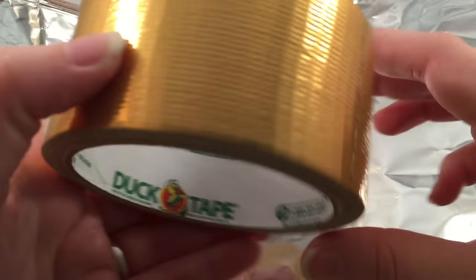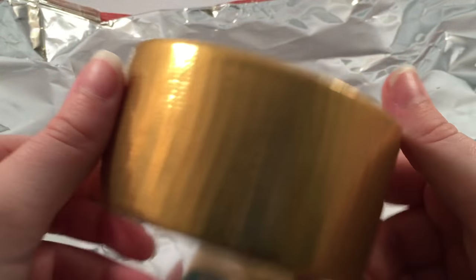Now the inside of the chip bag is going to have crumbs and oils, so just wipe those down with a white paper towel or a wipe.